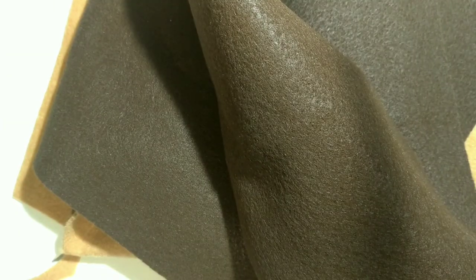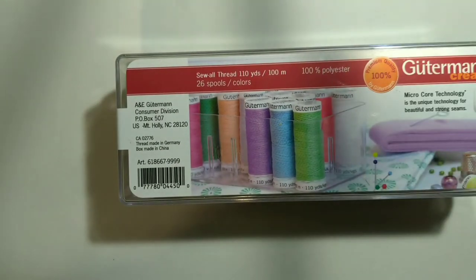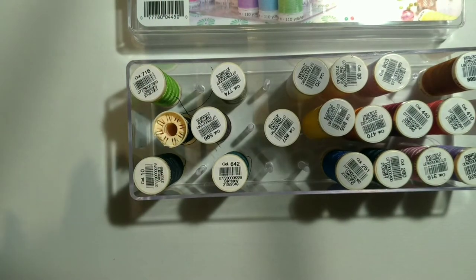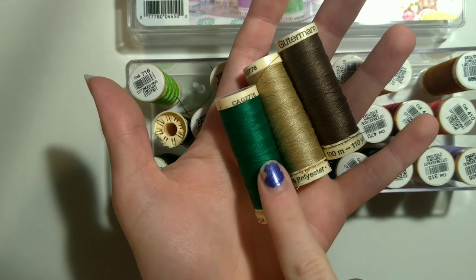The fabric you will need is a tan or beige color, and lots of that — I got two felt pieces. You will also need lots of brown, and I'm not exaggerating, you will need lots of brown, and green.